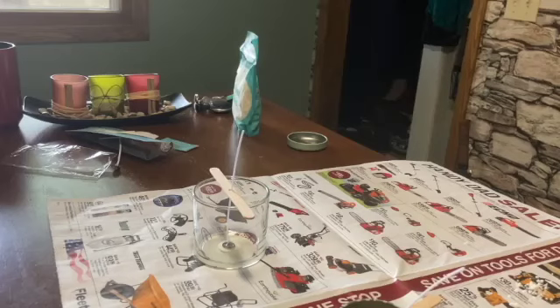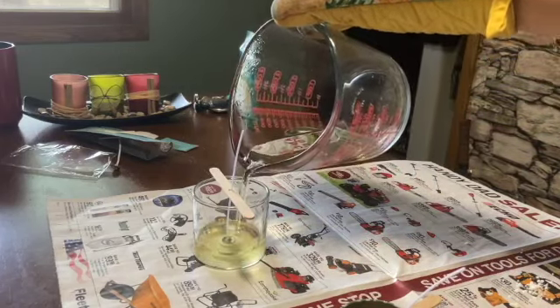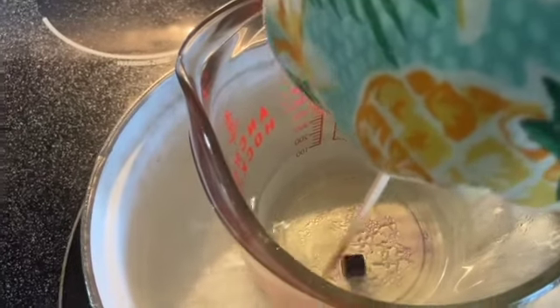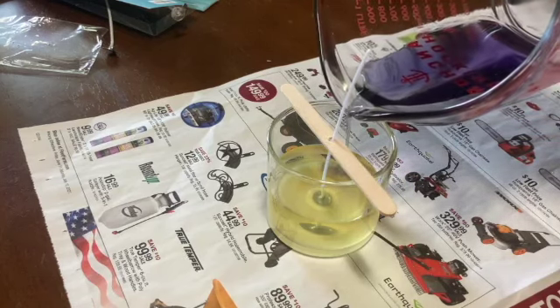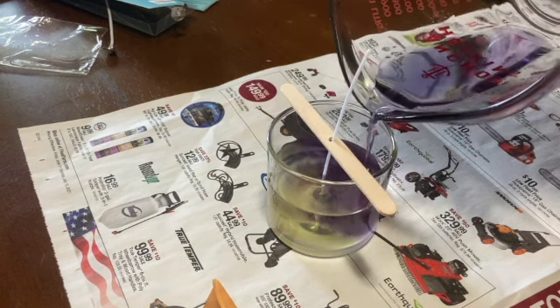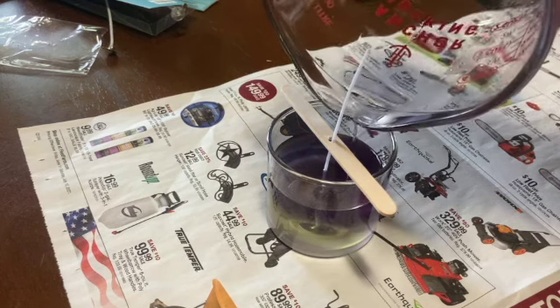Let me briefly talk about my plan for this lavender candle — it'll probably not work, but I'm going to tell you about it anyway. My plan is to pour not-dyed wax in first, but not all the way. Then I'm going to dye the remaining wax purple, and I'm hoping that will create a swirly effect inside the container — but it probably won't.